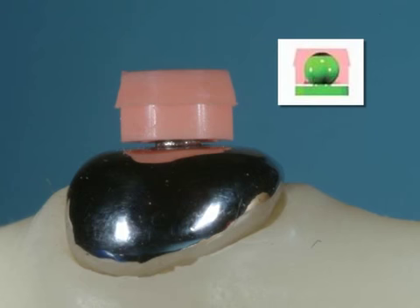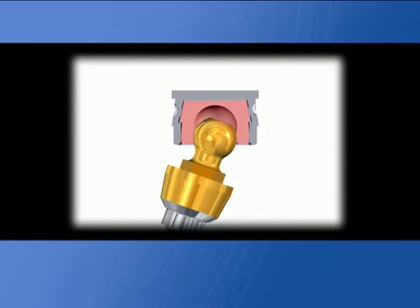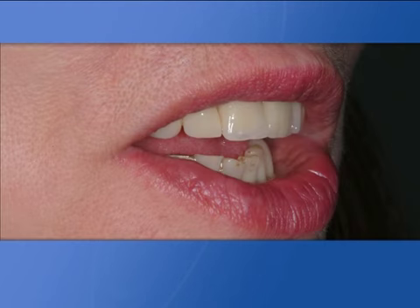Following the suggestions provided in this very easy lab procedure, you will obtain the following results: A) longer life of the retentive caps; B) reduced stressing of main abutments; C) denture stability and patient satisfaction.